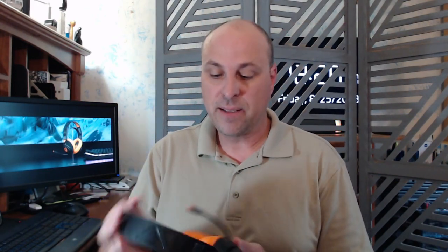The headphones themselves are very lightweight — about 8 ounces when I weighed them. The previous model I reviewed weighed in at 11.3 ounces, so these are 3 ounces lighter. That's quite a difference, and you can tell when you put them on. The earpiece swivels 90 degrees.